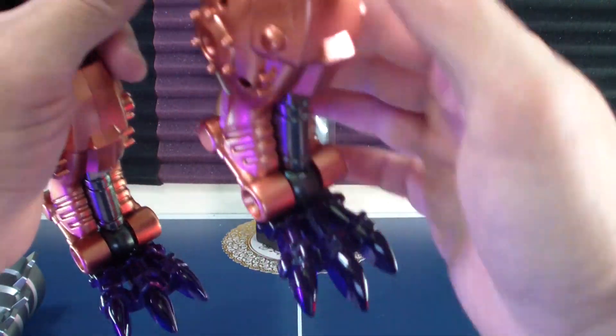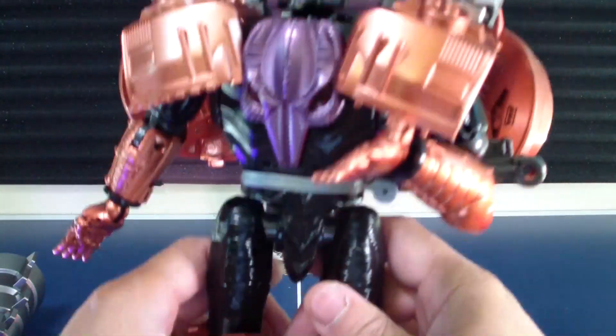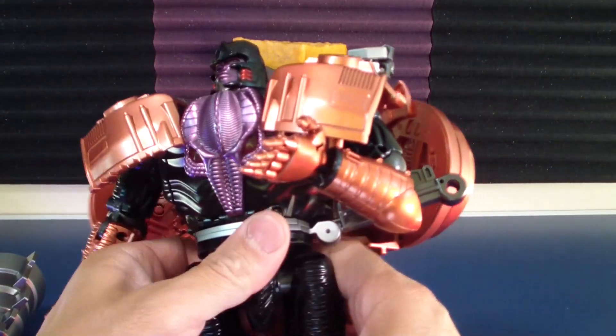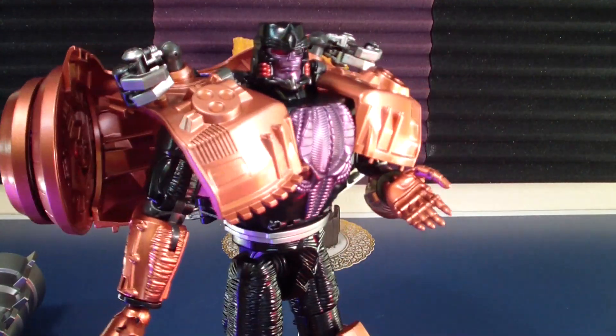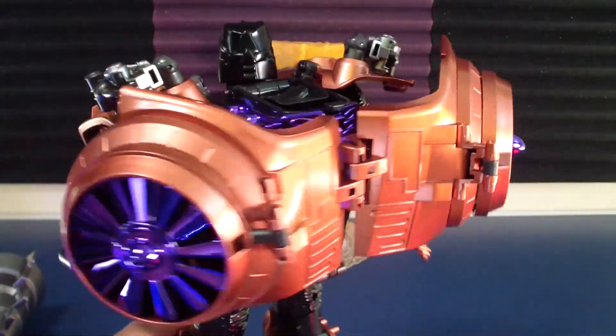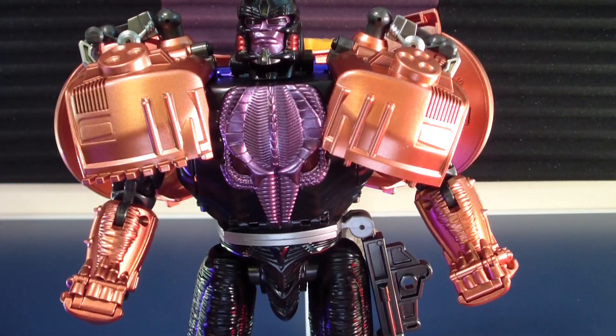I'll do some research — I'm not sure if that QR code is for a video or a PDF, so I'll get back to you in time. Let's get down to transformation.